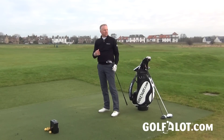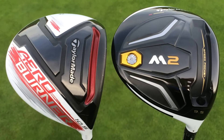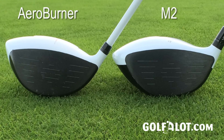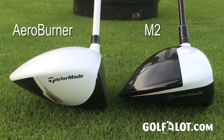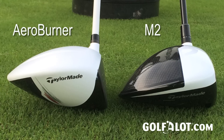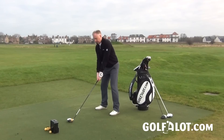All TaylorMade drivers feel like this, and I know I'm not supposed to compare it to the AeroBurner since the M2 is part of the M family — but I'm going to anyway, because it's in the same price bracket. It feels and sounds a lot better than the AeroBurner. The centre of gravity is 35% lower in the M2 than in the AeroBurner, because the weight that was in the titanium crown is now in the sole thanks to the carbon composite. So in many ways this is better than the AeroBurner — it performs a little bit better and feels a little bit better too.